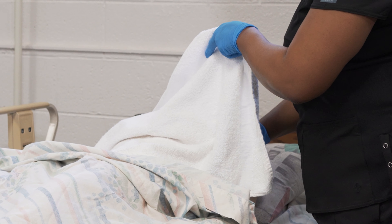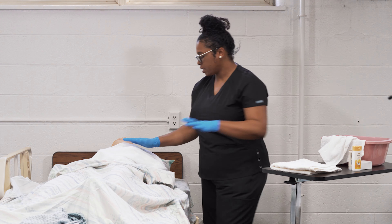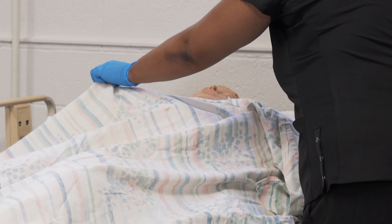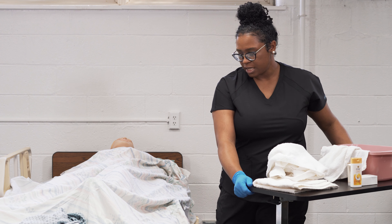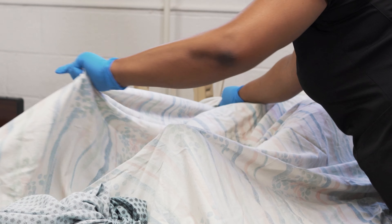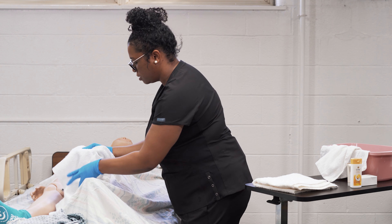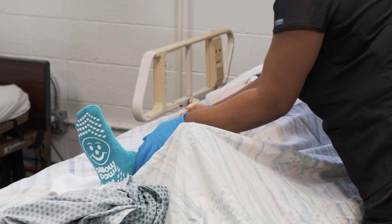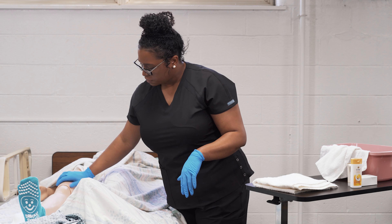Then we're going to wash the chest and the abdomen, remembering to keep the resident draped at all times. Take your clean towel and place it over the resident's chest and abdomen, then come underneath the clean towel and bring the sheet down to the resident's waist, only exposing body parts necessary. Add soap to your washcloth and go underneath the big towel to wash the chest, underneath any breast tissue or tissue folds, and the abdomen. Then rinse the same way, pat dry, cover the resident back up, and remove your towel.